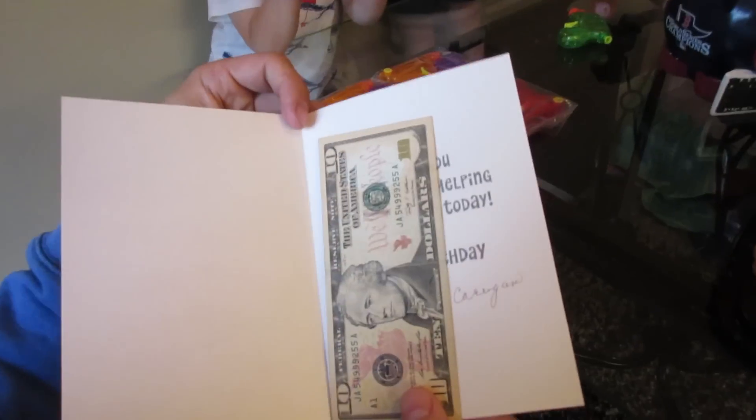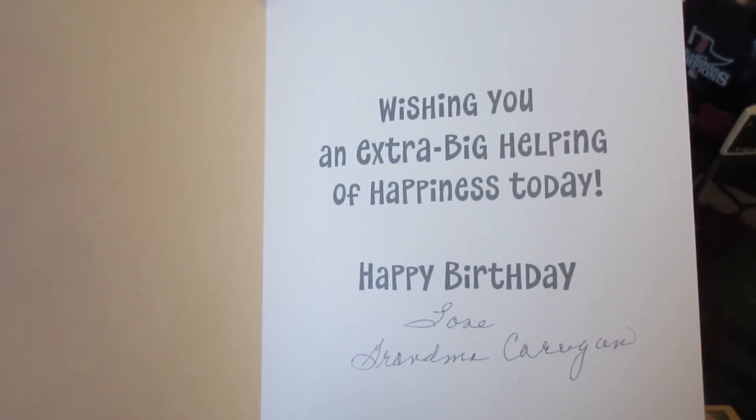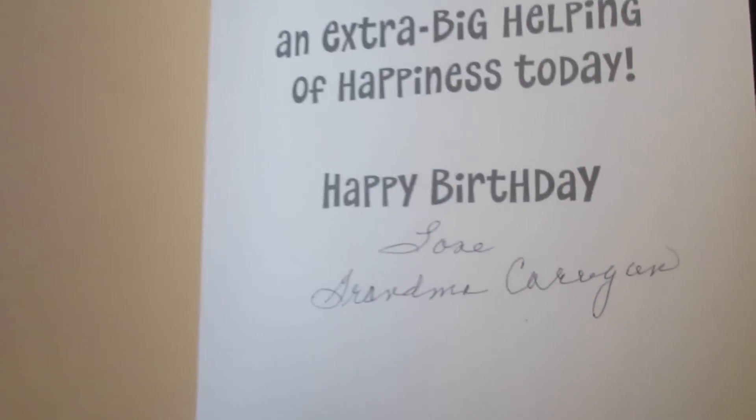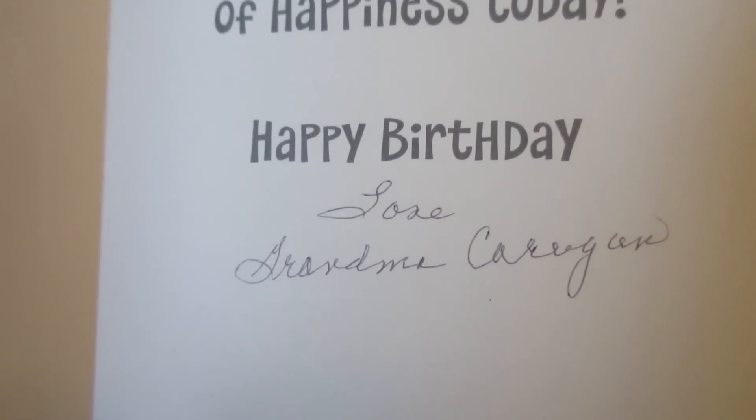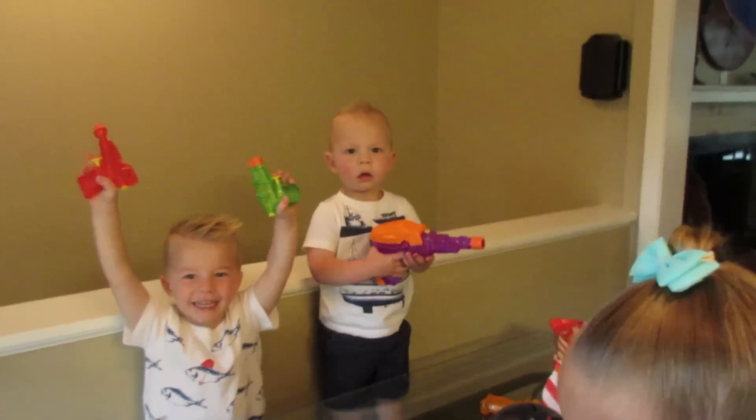Grandma Kerrigan — she has too many grandkids! 'Wishing you an extra big helping of happiness today. Happy birthday. Grandma Kerrigan.' That's her little handwriting. Boston, should we put your money in your piggy bank? Yeah, we got it.